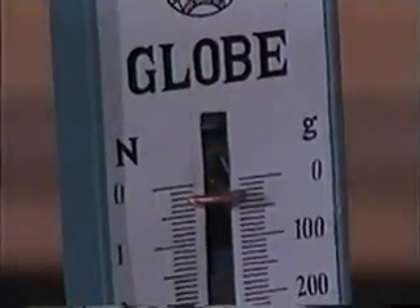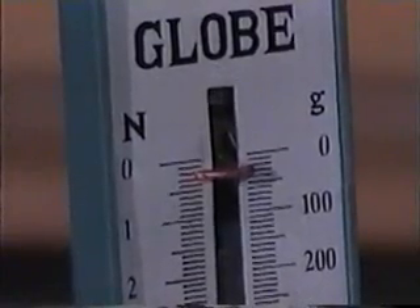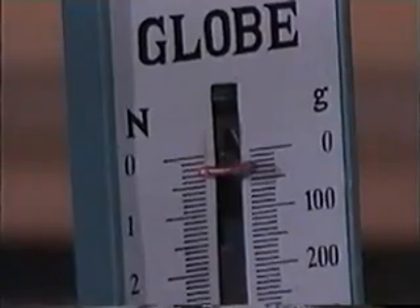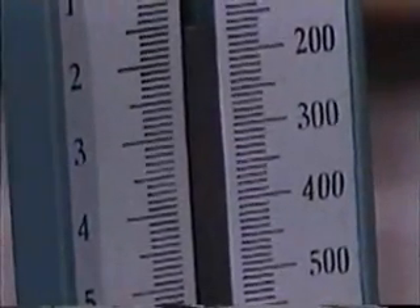The scale on the left is in Newtons, and the scale on the right is the unit of mass, and this scale is the unit of weight. The scale on the right will not be used.